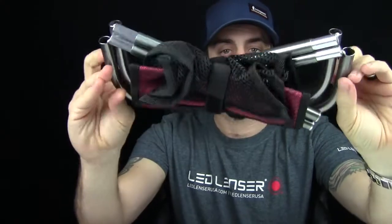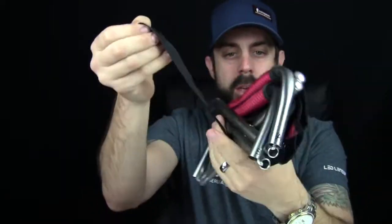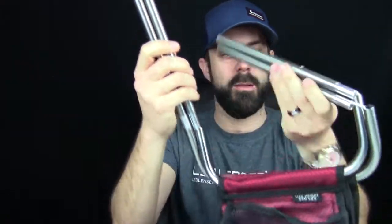So here it is right here — pretty cool. It folds up nice and neat, and it has this nice little Velcro strap. I'm going to get that out there and we're going to set this bad boy up.